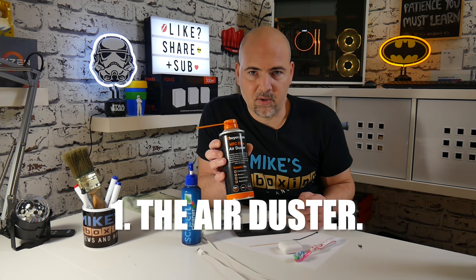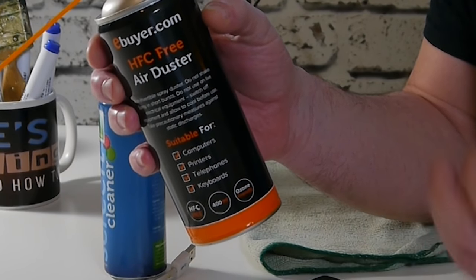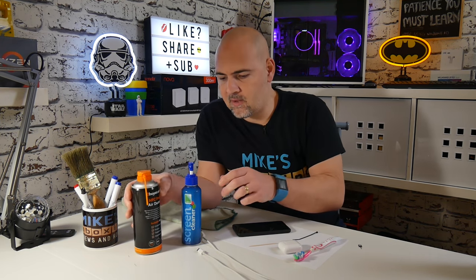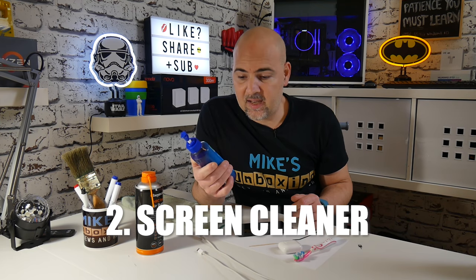The first one which I like using probably the most is actually the air duster. This is from ebuyer.com in the UK and you can pick these up pretty cheaply — it's basically just compressed air in a can. This is really useful for electrical components because you don't really want to be poking and prodding them if you can possibly help it, so a blast of air generally can do the trick. Another item I quite often use is screen cleaner. This particular screen cleaner has a very high alcohol content and it does very well on screens and other components. Very good at dissolving grime and dirt.